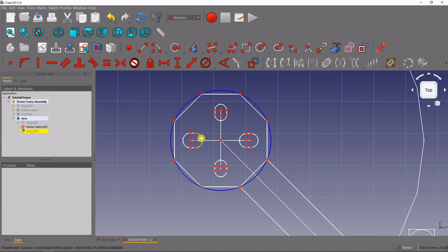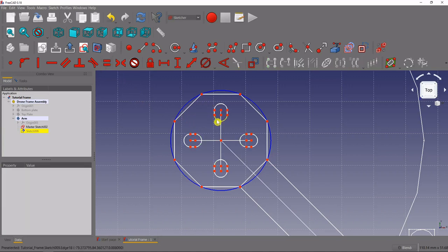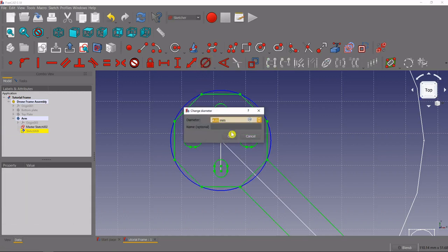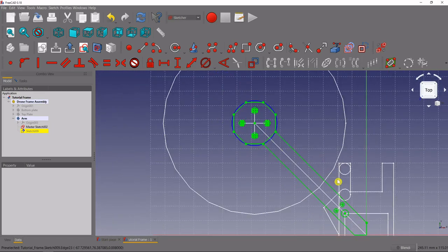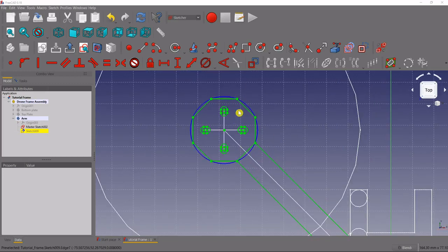Select all of the slots and make them equal to each other — just select one arc on the end of a slot, either the outside or inside arc. Make those equal, then give them a diameter of 3 millimeters. Now we have the slots for our motor layout.